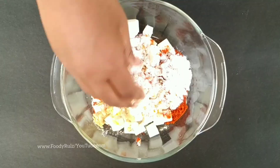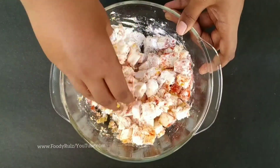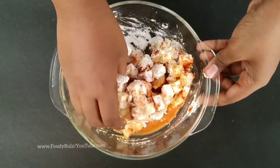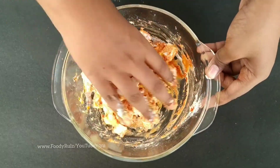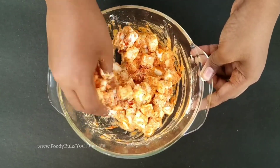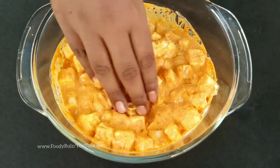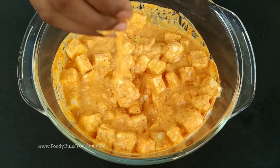Gently mix the ingredients — do not knead it. If you knead, the paneer will break and it will become a dough instead of a batter. Add water in intervals and mix gently. The consistency of the batter should be gluey and glutinous, as shown in the video.